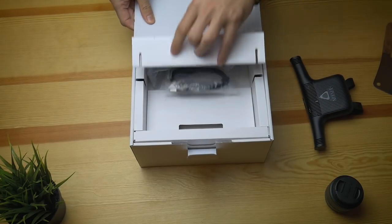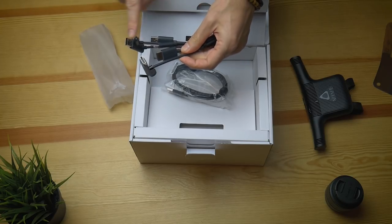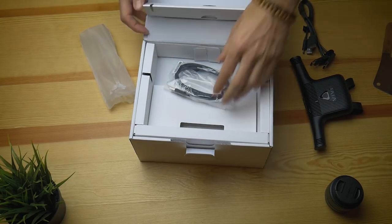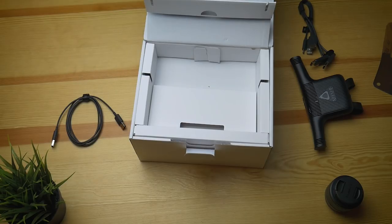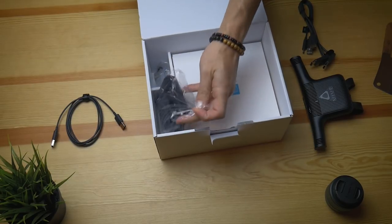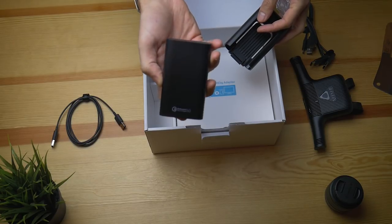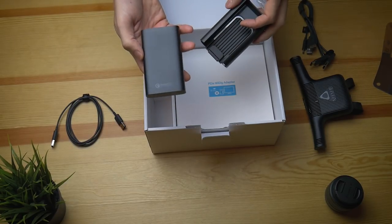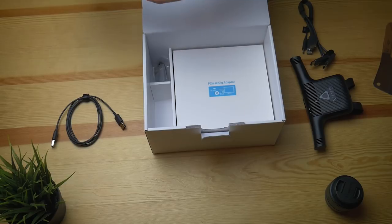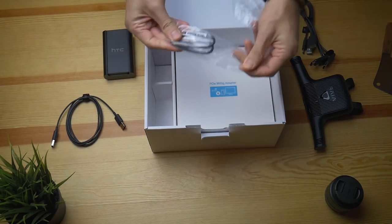Here we have the connection cables for the regular Vive, with power USB and HDMI on the side, plus a USB cord. Then digging into the box — safety information, blah blah — and now we get to the battery. It has to be a quick-charge battery to be compatible; this is a 5700mAh battery.